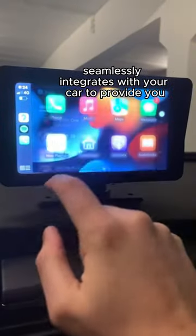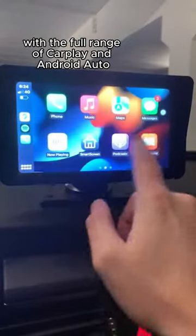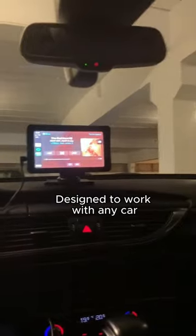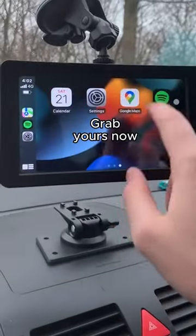Seamlessly integrates with your car to provide you with the full range of CarPlay and Android Auto features, ensuring you never miss a beat. Designed to work with any car. Grab yours now.